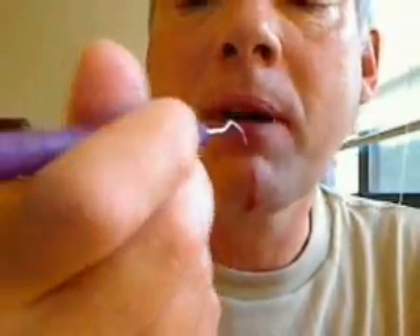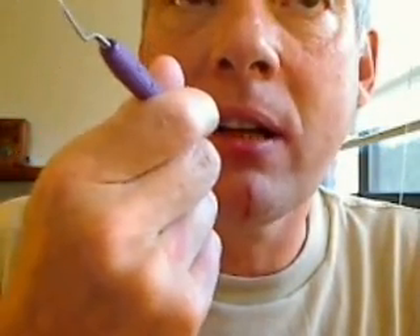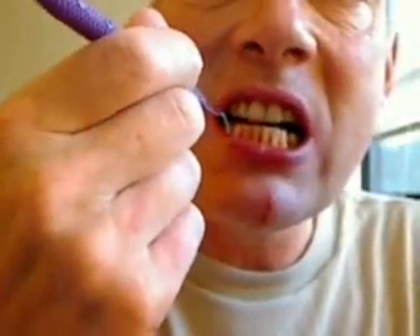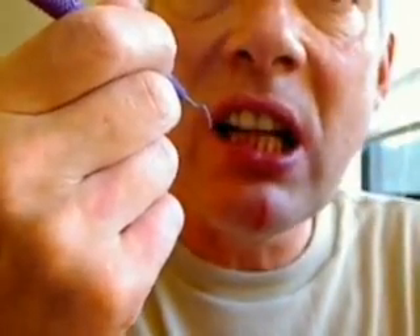I'm definitely on to something here. I'm coming around from the back and then trying to get under the ridge and going up, so when it pulls it doesn't cut anything up.